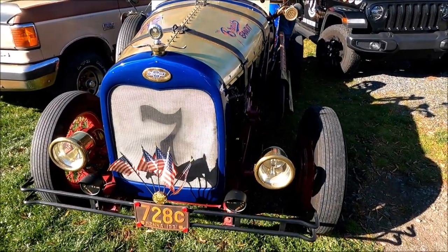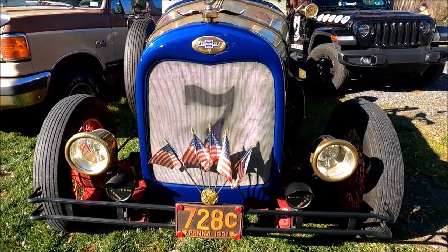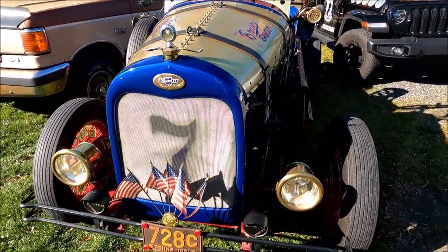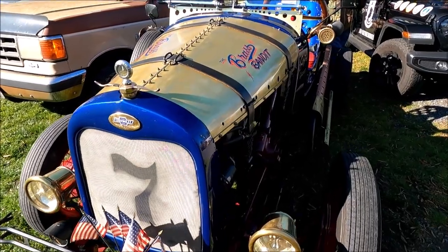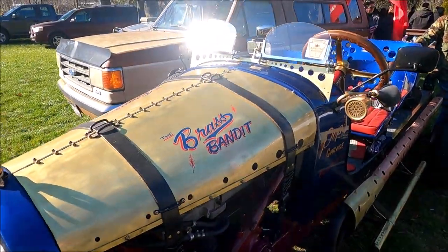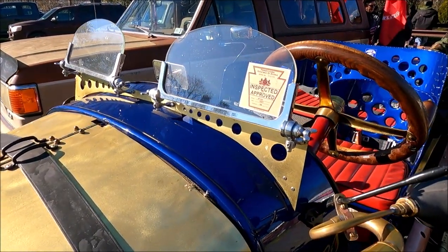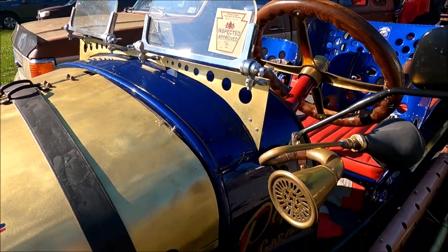My name is Jim Fitch, F-I-T-C-H. I am a United States Army veteran who served during the Vietnam War. I had an auto repair shop for 53 years. I built this car because my wife loved old vintage speedsters. I guess that's why she loved me so much — I used to be a vintage speedster.